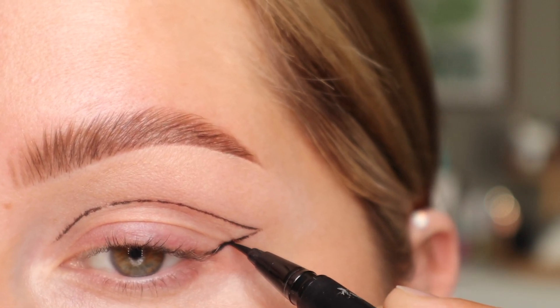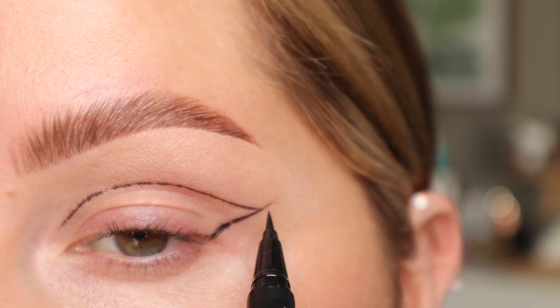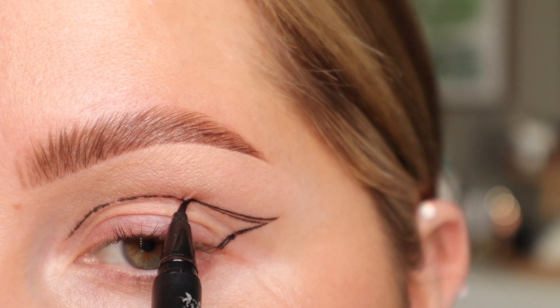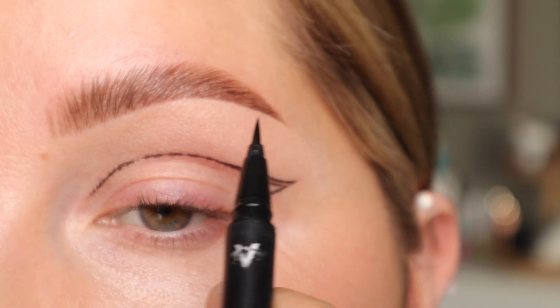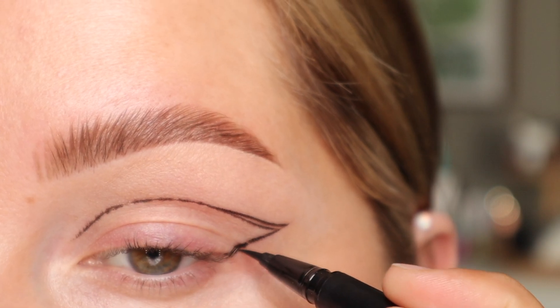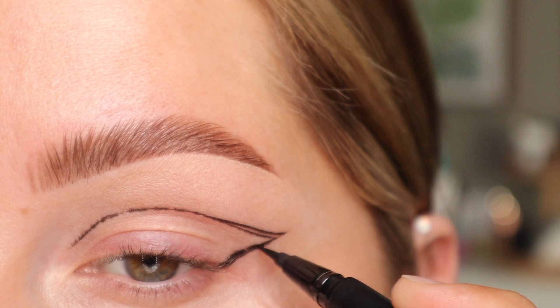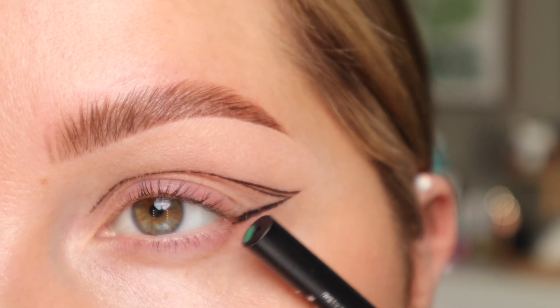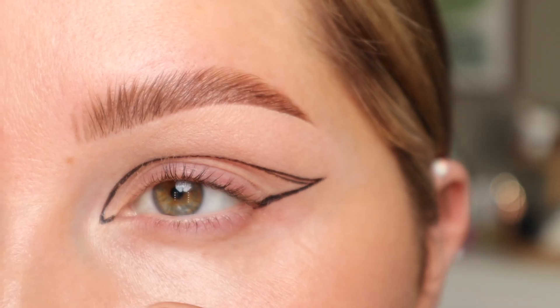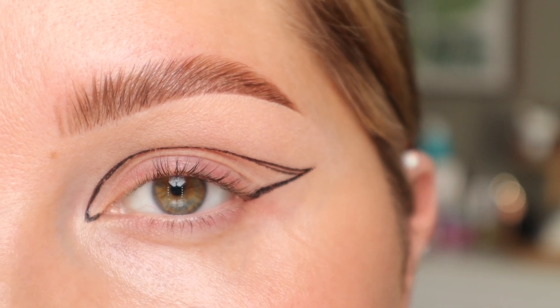So I want this to come out a little bit longer. We're going to fill it in, so it doesn't have to be perfect. Bring this out a little bit. I like that shape, so I'm going to go off camera and perfect the lines with this liner. You can see I just connected it right here and created a little bit of a point, and now we're going to fill it in.